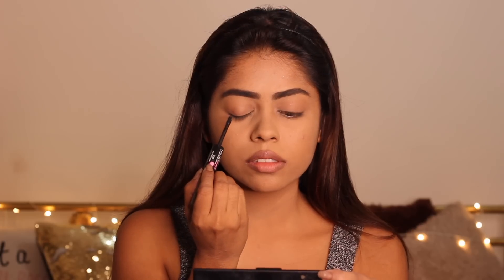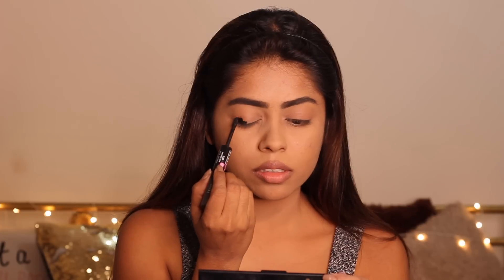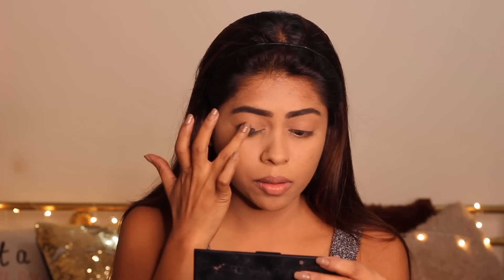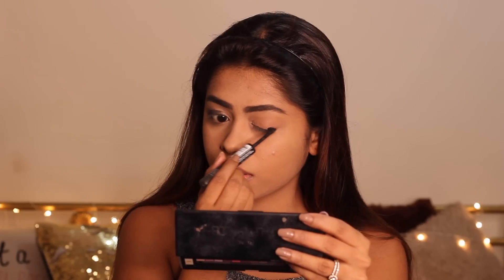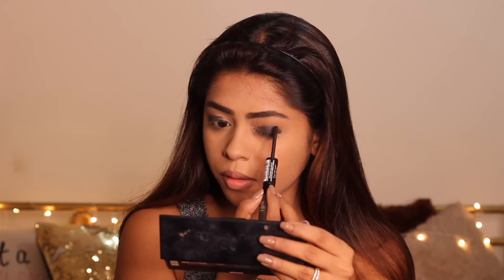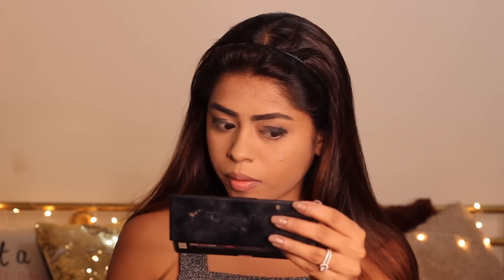I'm now using the L'Oreal Infallible Paints eyeshadow in shade 300, using the darker of the two shades. I'm putting a really small quantity on my outer eyelid and then using my fingers I'm blending it all out. Don't try to be too neat — just use your fingers, stick within the lines, and smudge it out. I'm applying the same technique on my other eye: take a small quantity, use my fingers, and make sure both eyes look as close to each other as possible.